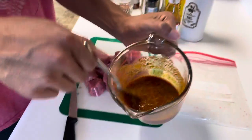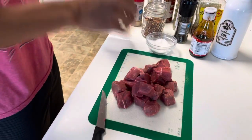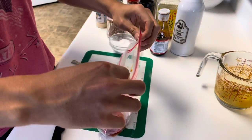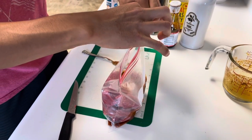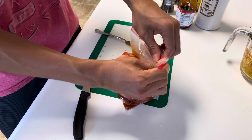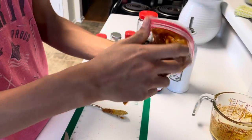This is the consistency that it should have. In this bag is where we're going to be putting the steak in to marinate. Then you're just going to pour in the mixture. You're going to want to make sure it's pretty tight — you don't want much air in there at all. Then you're going to smush it all around and make sure every single bit of steak gets coated in that marinade.